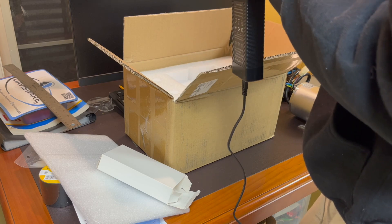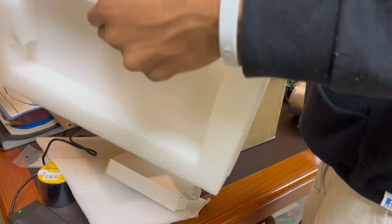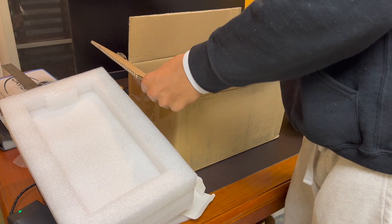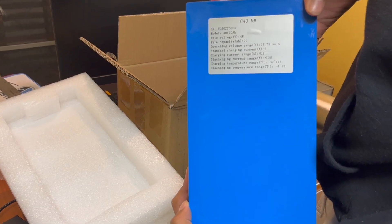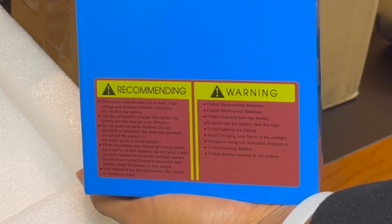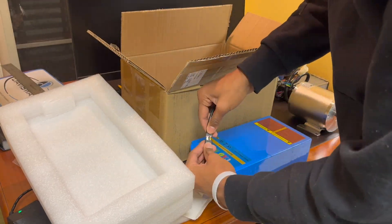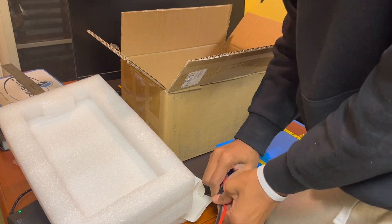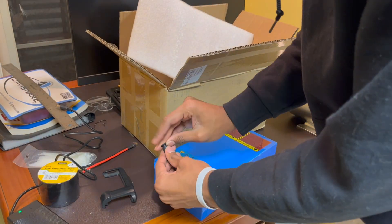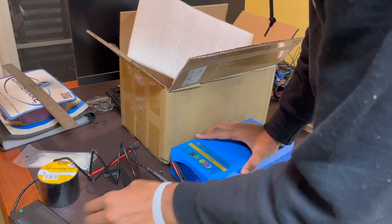I went ahead and plugged that into the outlet I had next to me. As soon as I plugged it in, the light turned on green. That meant it was working — it was green because the battery itself wasn't plugged in. The battery was pretty heavy. And the last thing in the box was just the T-line connector itself. I wanted to charge the battery before testing, but it turned out the battery itself was full according to the connector, which showed green.